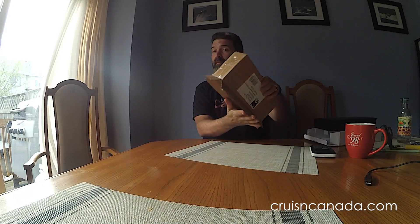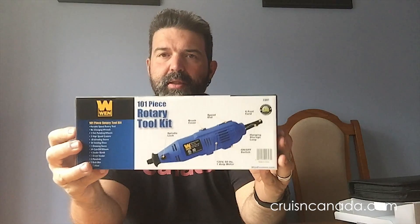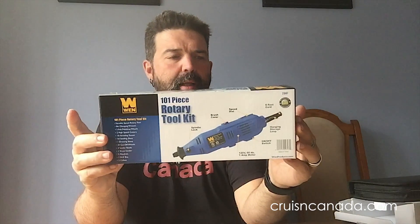Inside the box, a box in a box — which is cool. There it is. That's a much nicer box. It says 101-piece rotary tool kit, variable speed. Now that's the big one that I like.